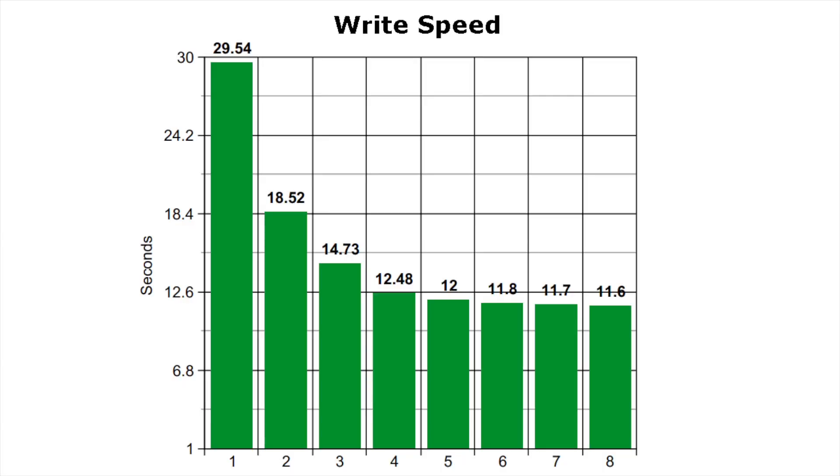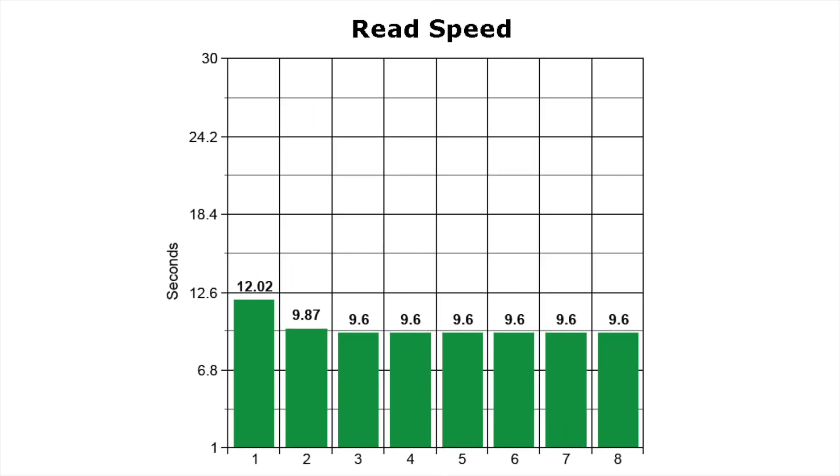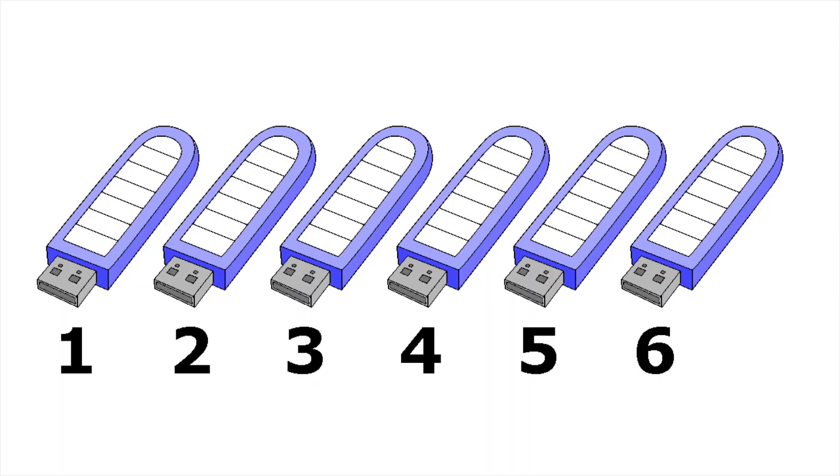Looking at the write speed, you can clearly see a huge advantage going from one to two drives and then a smaller advantage for each additional drive. Read speed, on the other hand, doesn't seem to be affected as drastically, which is weird because on the first machine when I tested the two drives on the side of my monitor it was quite a bit more of a difference. You might be wondering why making it RAID makes it faster. A lot of people would assume that one drive would simply fill up and then the next and so on, but that isn't how RAID works. The data is split up evenly and written to all drives simultaneously, which multiplies the speed greatly.